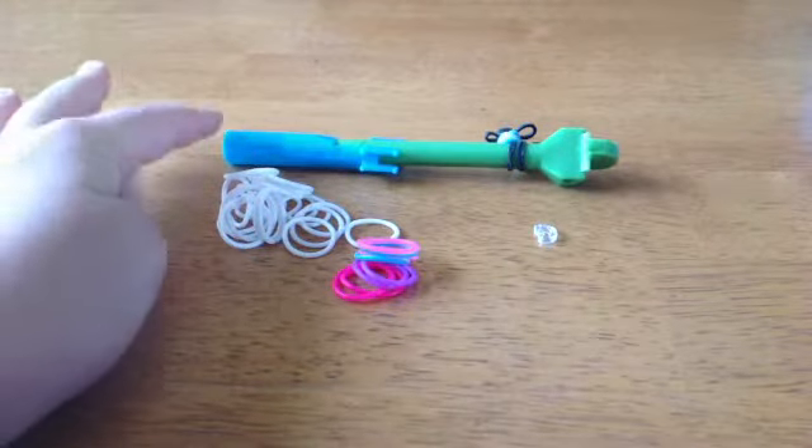You're going to need a hook, some bands, and a C-clip.